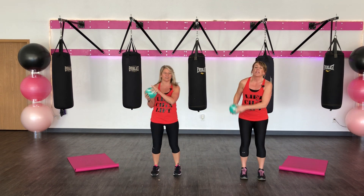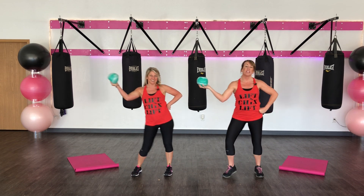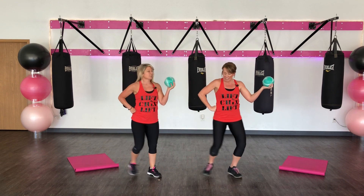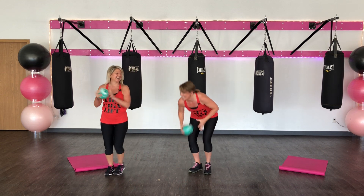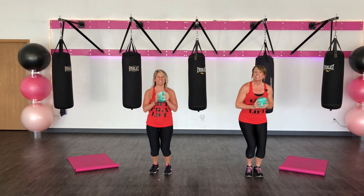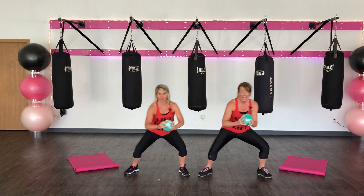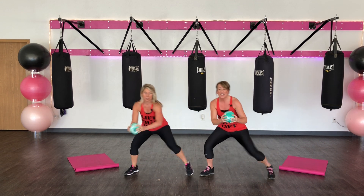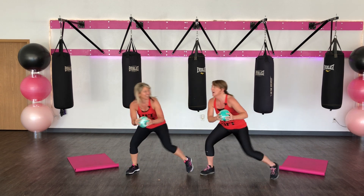Last one here. Put it in that right hand. Get ready. 3, 2, 1. Hop and switch. You can really shake. You don't have to have anything right here — you're going to be like, woo! Fireball dance.